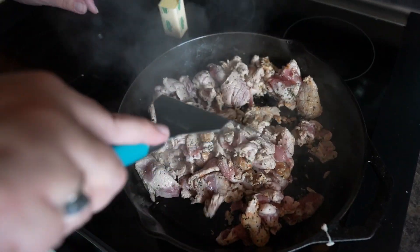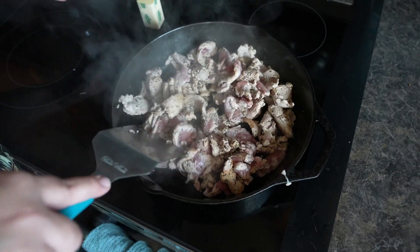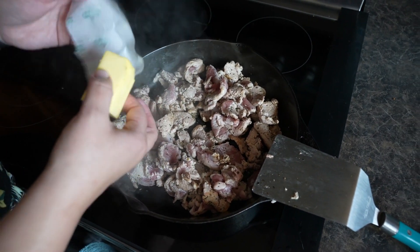Our family has found that this makes it the most tender way of cooking — we even cook our steaks like this. It just makes it super tender and that basil is really a nice smell.